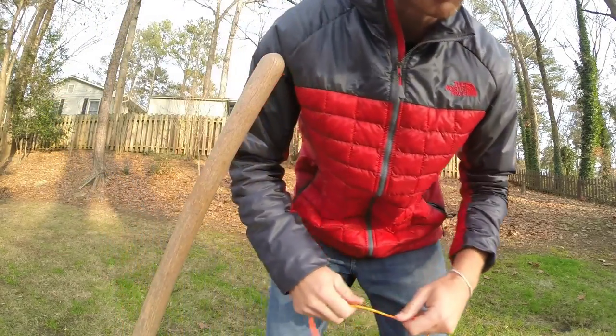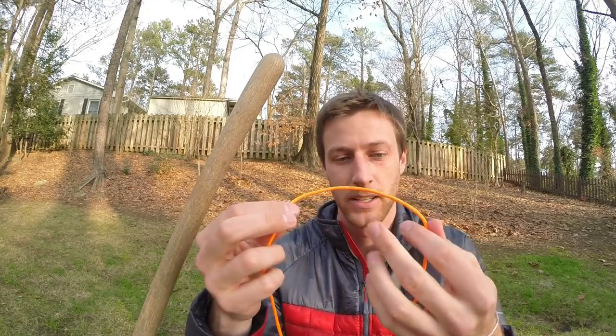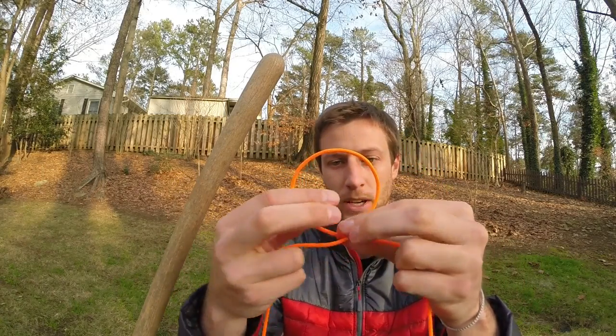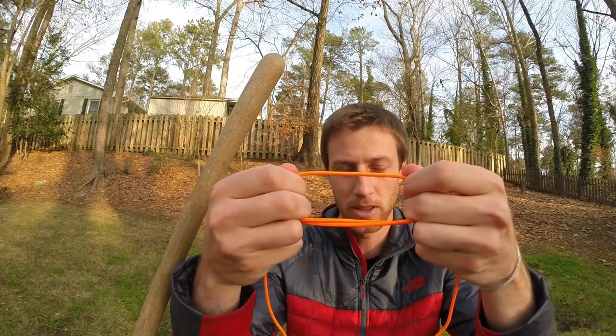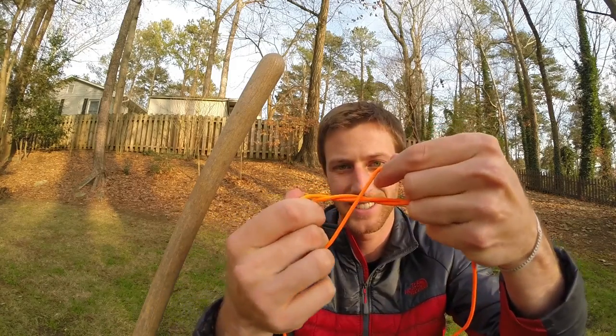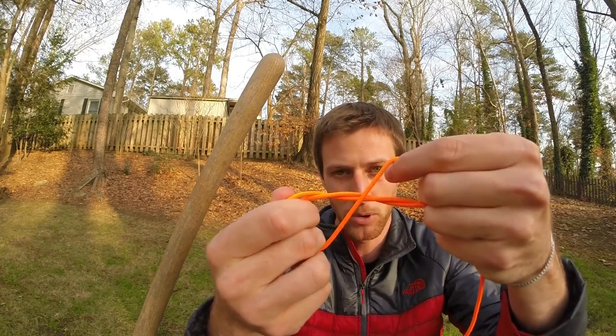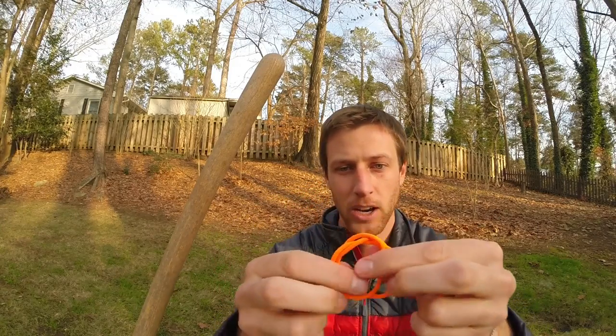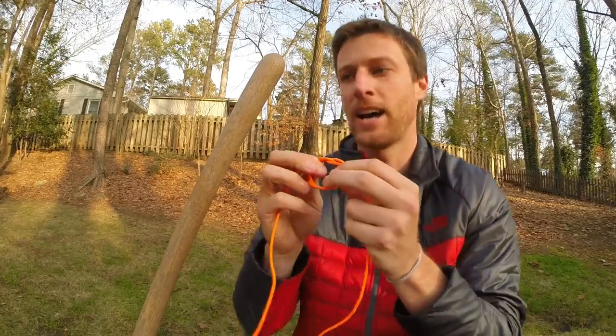Let's do it one more time. Take your cordage, simply make a loop, pull it out so you've got double on the bottom, then reverse your hand so when you twist this you've got the double portion in the middle, and then fold the loops together across the double portion. Here's your knot.